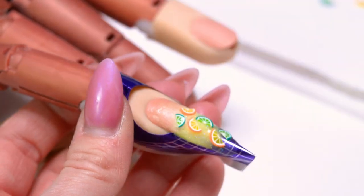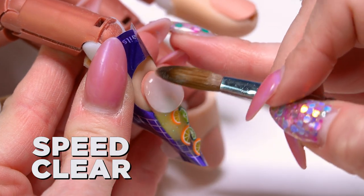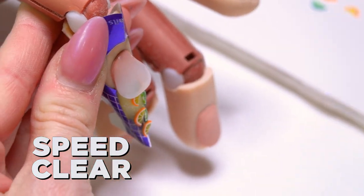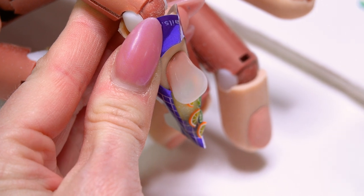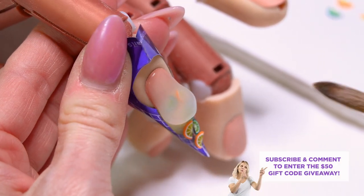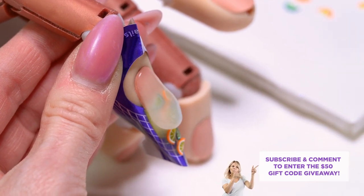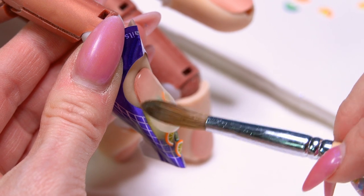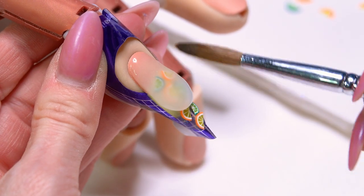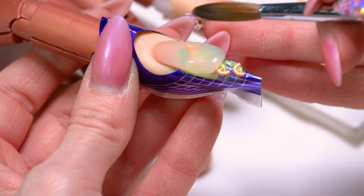I'm going to pick up a nice large pearl of our speed clear and start that right at my cuticle area. I'm going to angle that finger straight down so that the product starts running and flowing over the length of the nail and not down into my cuticle area. I can just kind of let this product move on its own. As you're waiting for it to flow, you can kind of press out your cuticle area and make sure that your product is staying where you want it to.